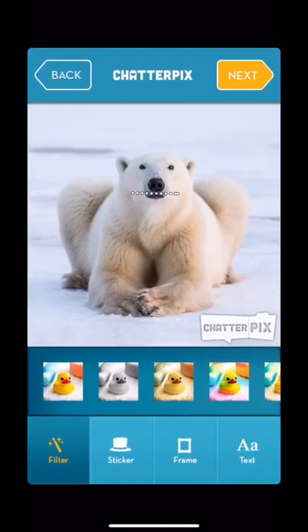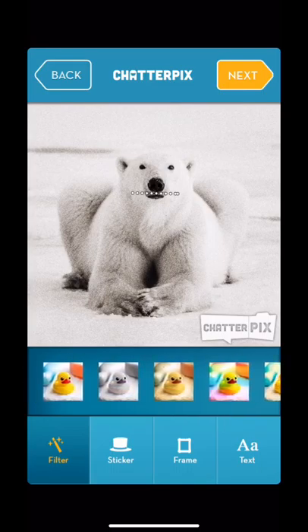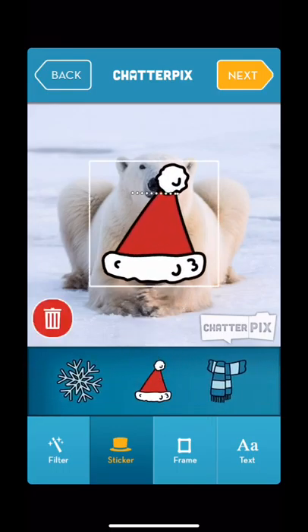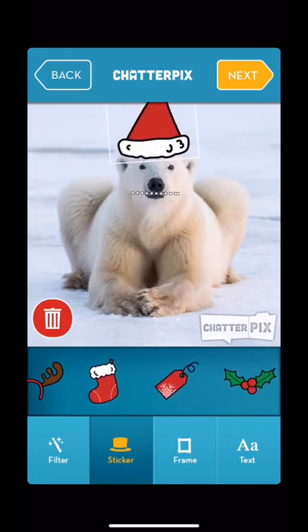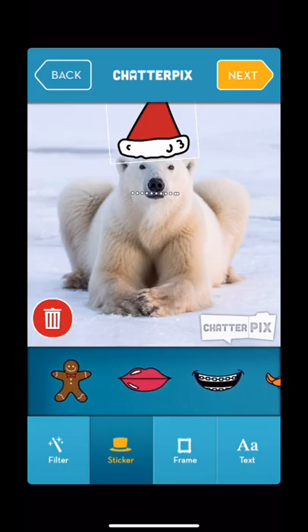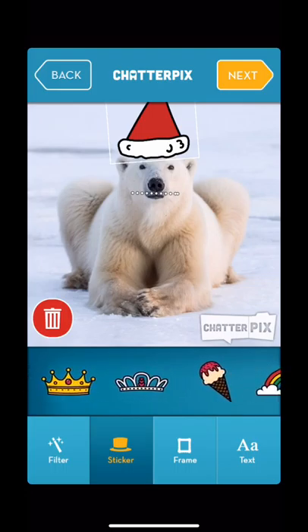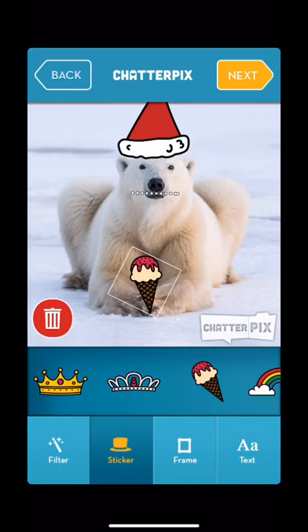Then they have a lot of backgrounds they can choose from. I liked just the plain background since he's mostly white. You can also put stickers on there — I had fun with it and put a Santa hat on him. You can make it bigger or smaller, and use two fingers to resize and move it.